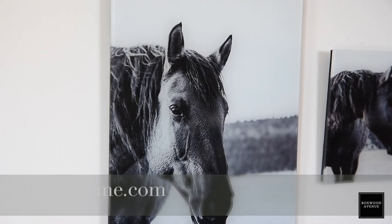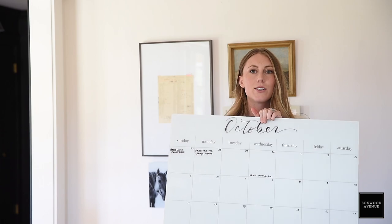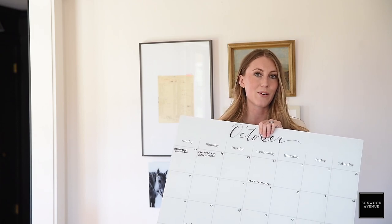I've also been wanting an acrylic or glass calendar for so long — probably for a year — and when I was ordering these prints, I decided to just do it. I put together a quick template for a calendar, got it printed, and I'm so excited I did because now I finally have my glass calendar. I'll include a link for the template. With everybody being home for school and work, this is going to come in handy and keep me a little more organized.